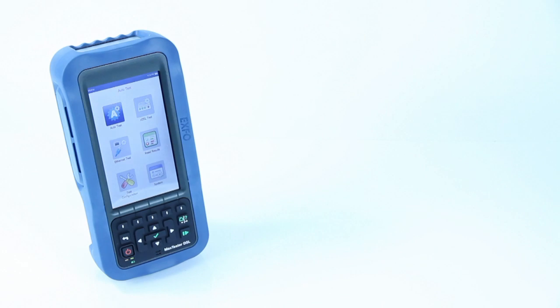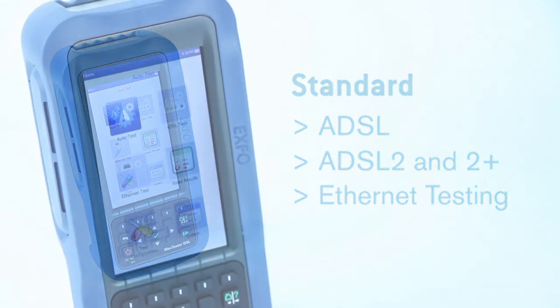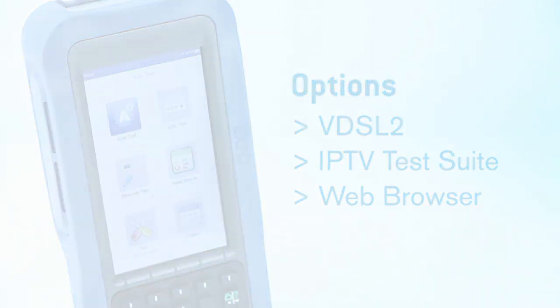The Max Tester DSL is available in several configurations. The standard unit includes ADSL, ADSL 2, and ADSL 2 Plus, as well as Ethernet testing. If needed, the VDSL 2 option can be added later via a simple firmware upgrade in the field. The IPTV test suite and the web browser are also optional. Thank you for viewing this presentation.